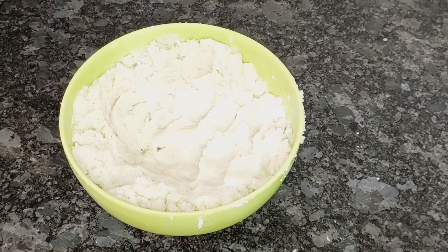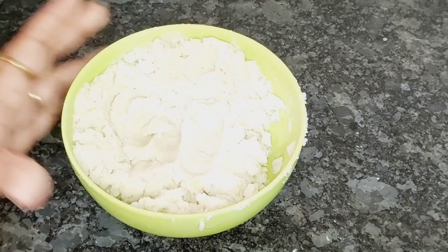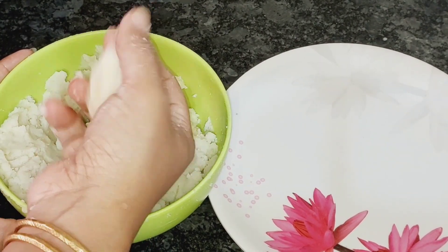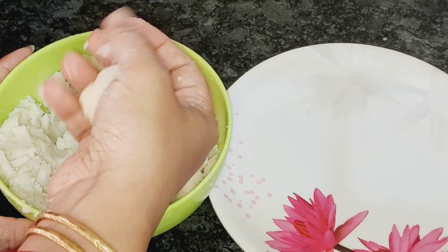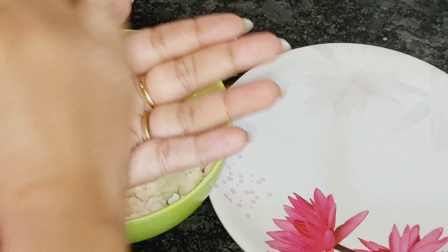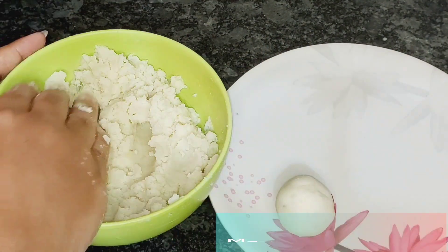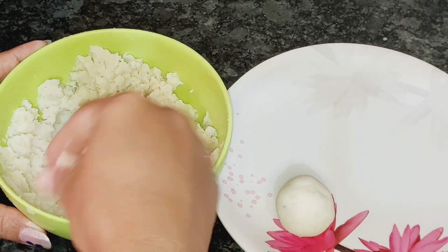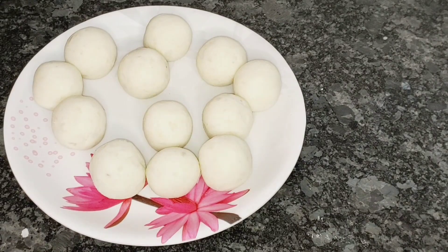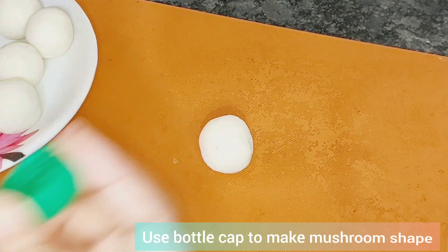Now I am going to add the seasoning and mix it in. Then I will shape them into medium-sized pieces. Look how easy this is to make! We are going to shape them into a mushroom form using a chopping board — place potato balls and use a cap to press them into shape.